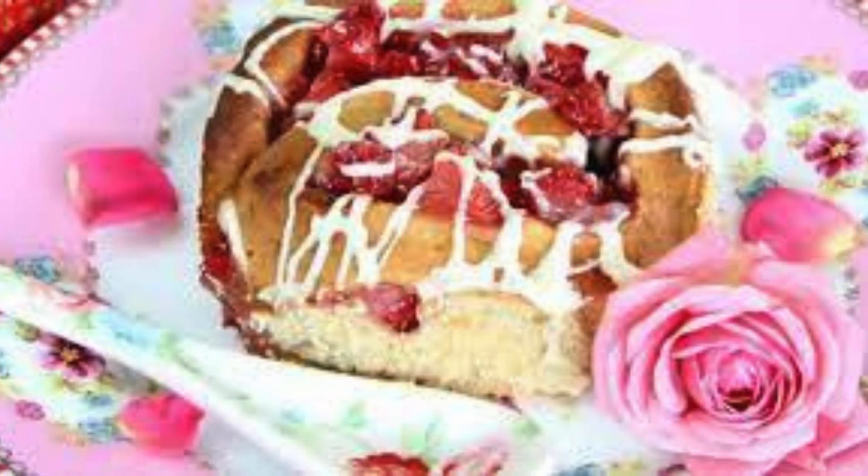Let's break it down. The base is a soft, fluffy dough infused with just the right amount of sweetness. The filling takes it to the next level, featuring a blend of cream cheese, fresh strawberries, and a hint of cinnamon to tie everything together. As the rolls bake, your kitchen will be filled with an irresistible aroma that'll have everyone lining up for a taste.